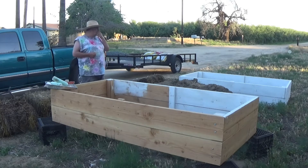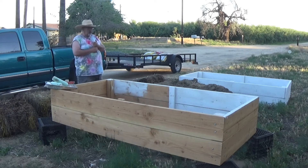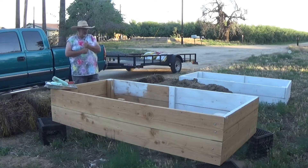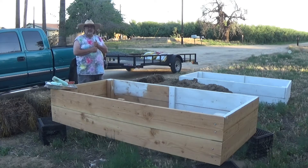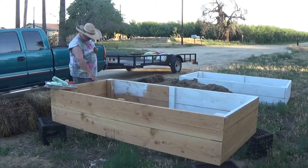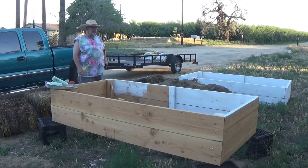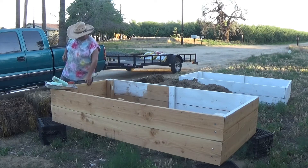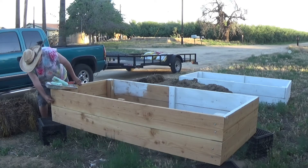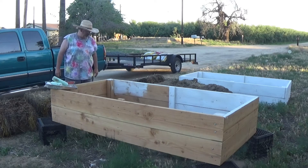I had one of the kids at the high school — the neighbor girl — she built these two for me. We'll do a video of the third one we're going to build to show you how we do it. Real simple: two-by-six construction, four-by-four post in the corner, four-by-eight. Each one of these costs about $120–$130. I used lag bolts instead of screws for a little added strength.